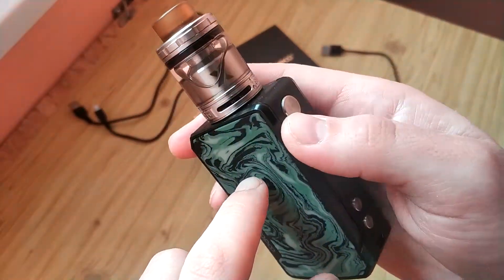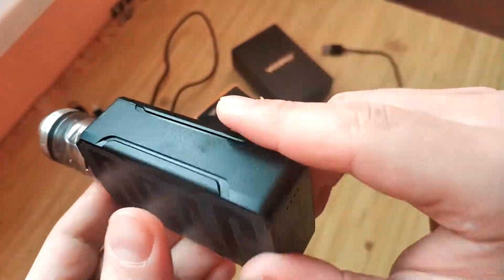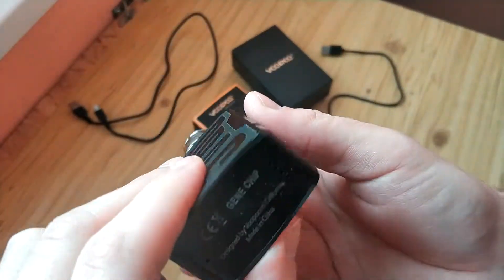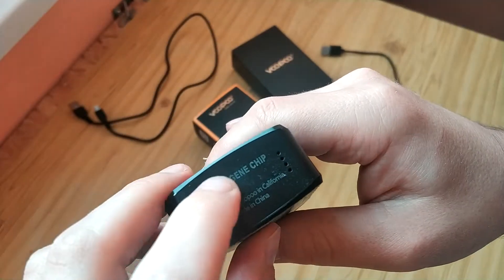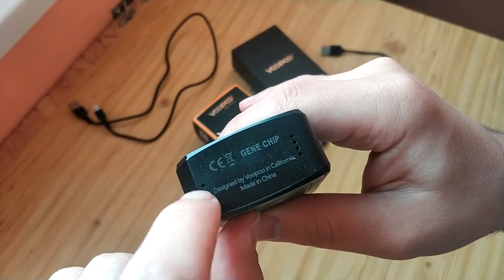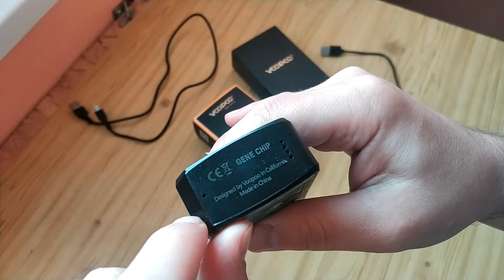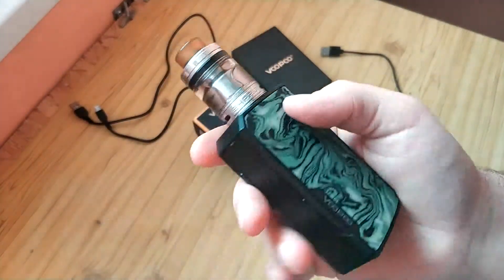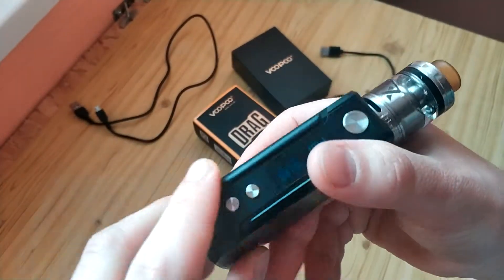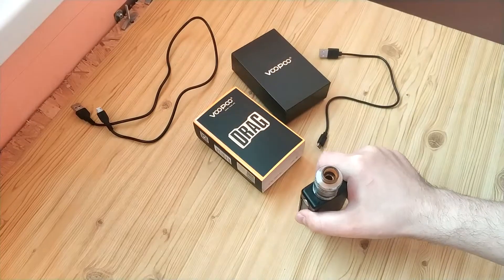There are different colors. In other models it's the same drag but you cannot get batteries because they are built in. Here we have a button for reset — when something is wrong you can use it. And I don't see an airflow adjustment set. So what we have inside: fire button, plus and minus, and micro USB.